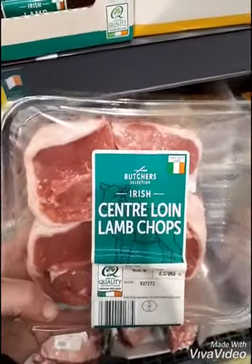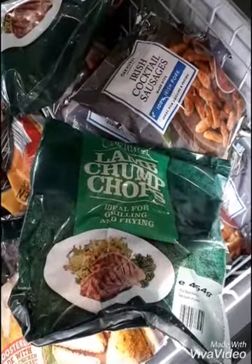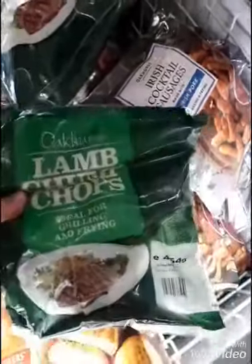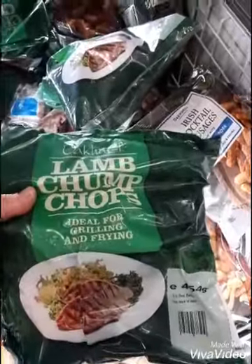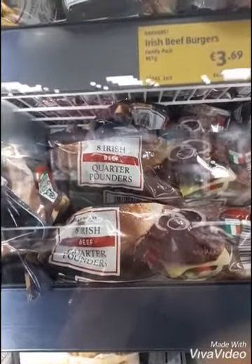Here are some lamb chops — they're also fine. These lamb chops are just frozen plain lamb chops, so they'd be fine. But I'd avoid things like the quarter pounders — the beef quarter pounders — they've got all sorts of bread and everything in them, so I would avoid them.